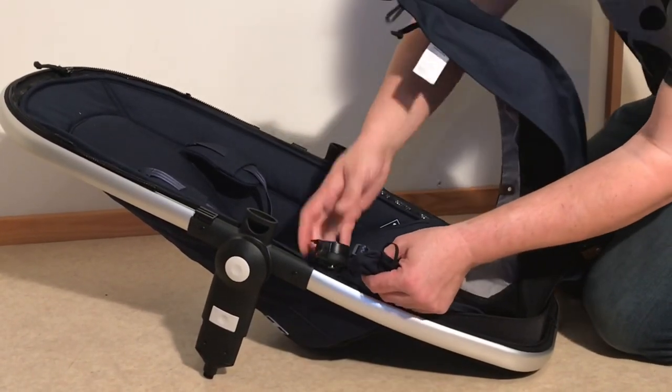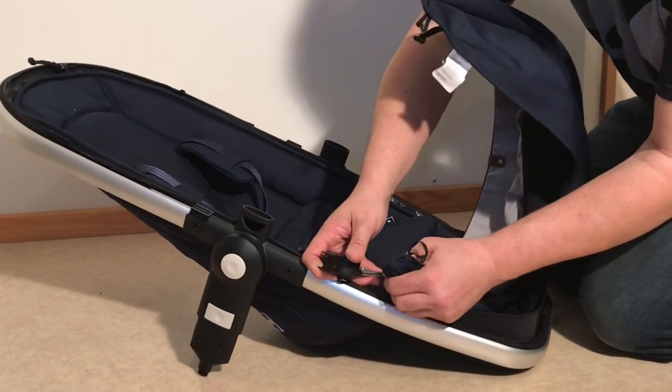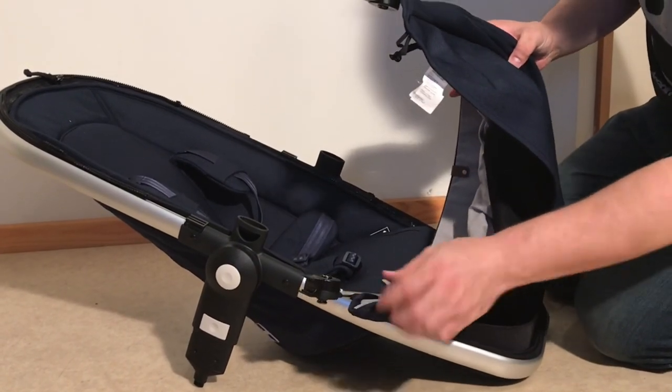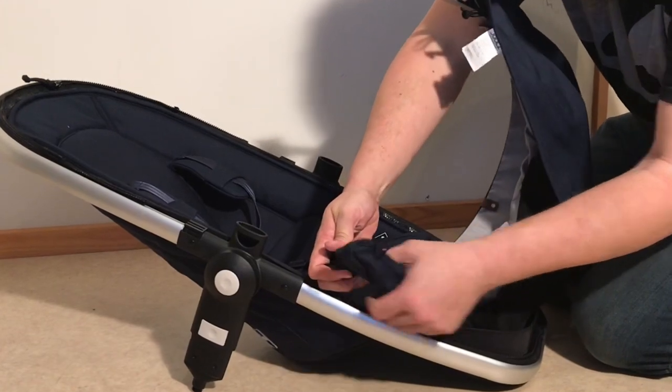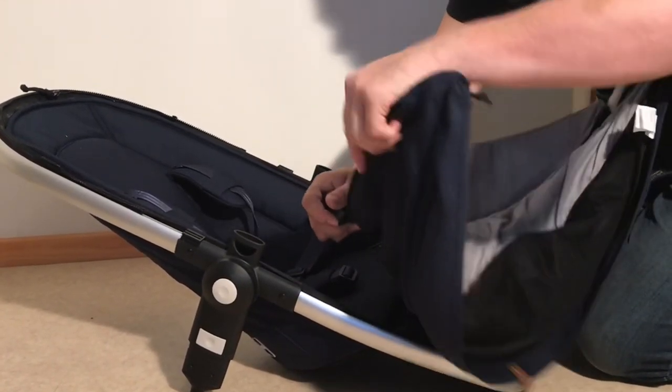If you pull backwards on the fabric then you can release this plastic tube that is sewed into the fabric itself and get one end out of that trough, and then you can pull the entire canopy around and off.